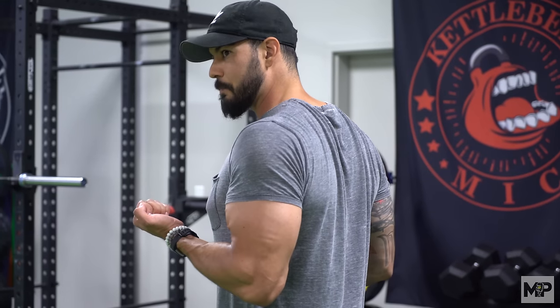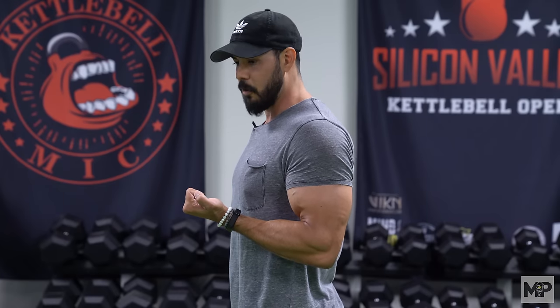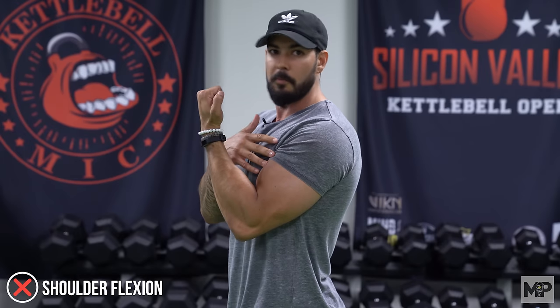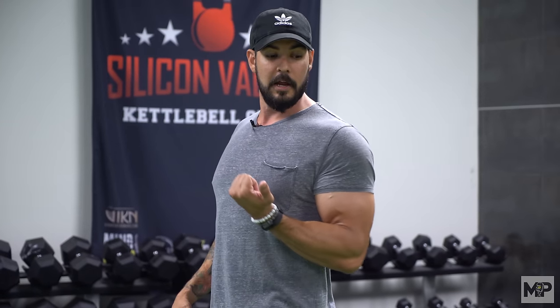Once you come to this position, the bicep is fully flexed. Any more movement from here — look where that dumbbell would end up — is now shoulder flexion, which is not working the bicep any more. You don't need to take it all the way up to your chin or the top of your chest. Just take it all the way up into full flexion and you'll feel the bicep fully flexed. The shoulder stays retracted, and to get the dumbbell any higher you'd have to roll the shoulder forward, letting the shoulder take over. We don't want that.